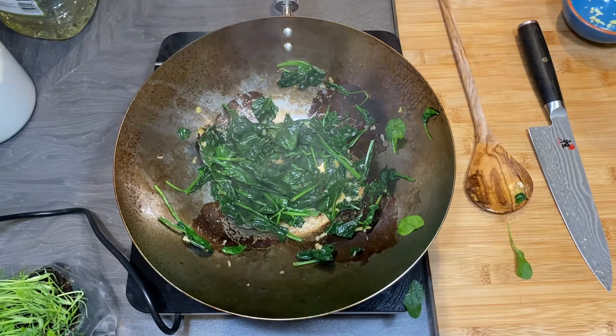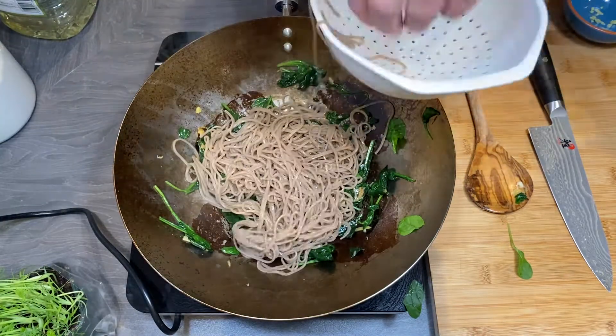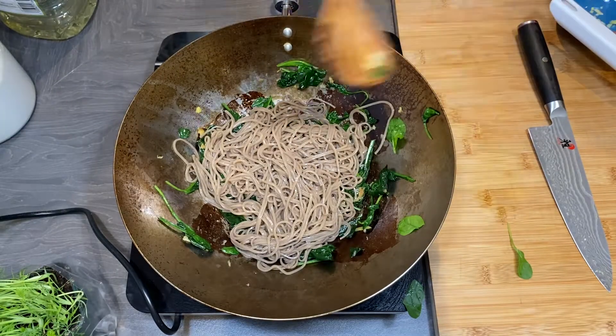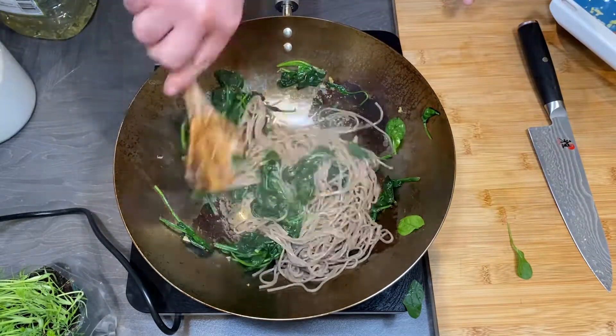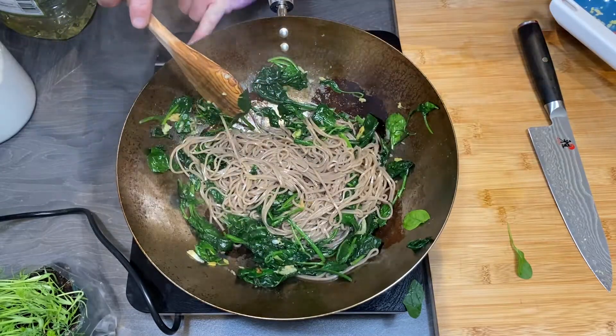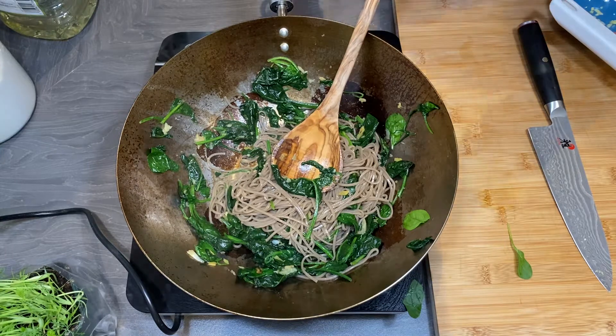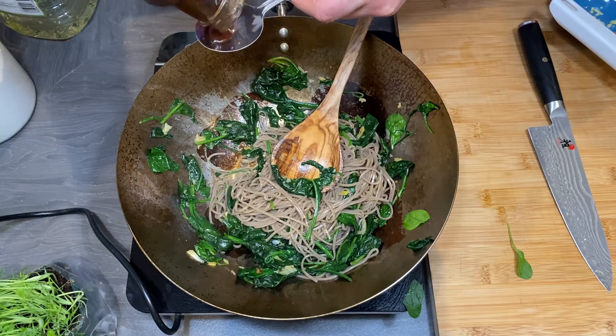And then add the noodles. Add one tablespoon of oyster sauce.